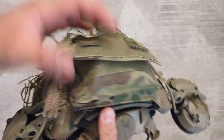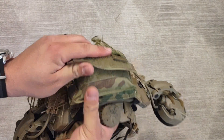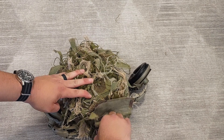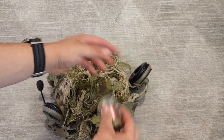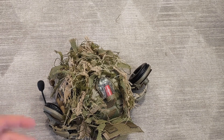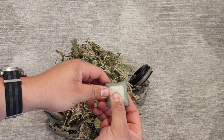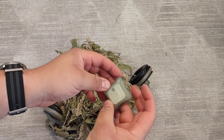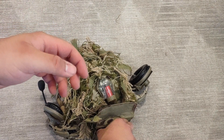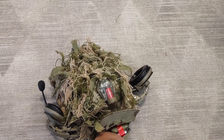I think this is the Ops-Core counterweight — it's very bulky and big. Inside there's a Mantis strobe, shoved back there. Also a little Unity Spark — it's small, there's no reason not to have at least one of these, and I usually keep it on the helmet. And batteries, very important especially for NVGs and especially since I don't have a battery pack, so I keep those on hand.